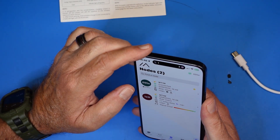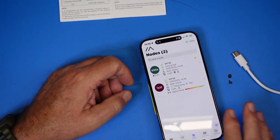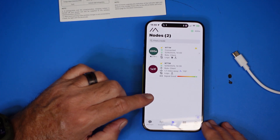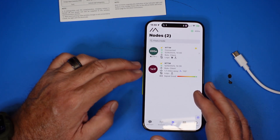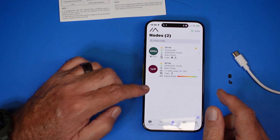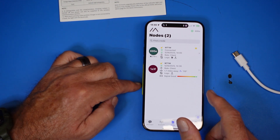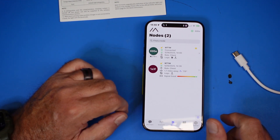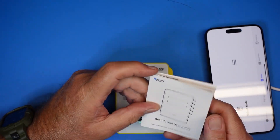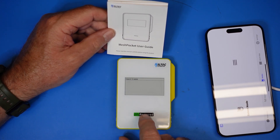The Meshtastic app uses a fair amount of battery because it's activating GPS on your phone, running the app itself, and constantly communicating over Bluetooth with the local Meshtastic node. I'm Bluetooth connected to this node here, so that radio is constantly sending data and the app is continuously talking to the device — so this setup uses more battery overall. But that is the Hell Tech Mesh Pocket.